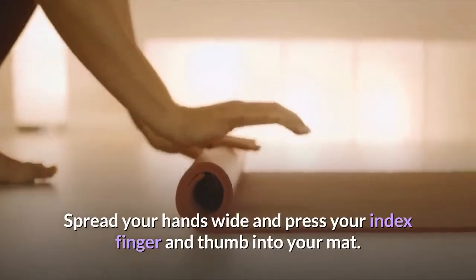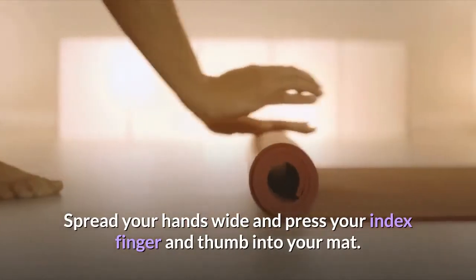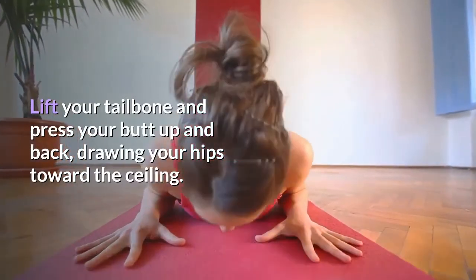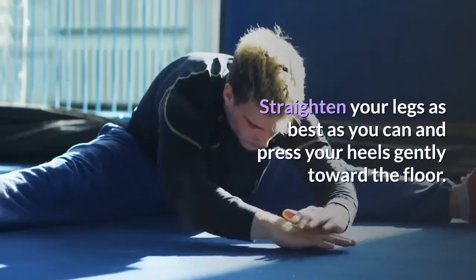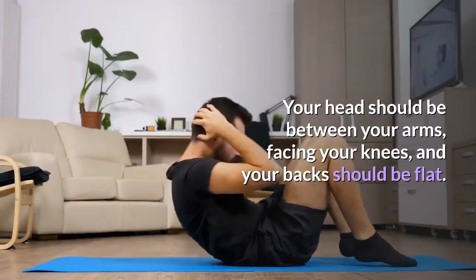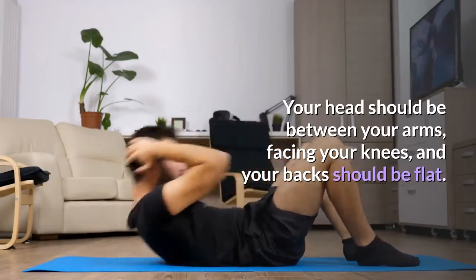Spread your hands wide and press your index finger and thumb into your mat. Lift your tailbone and press your butt up and back, drawing your hips toward the ceiling. Straighten your legs as best as you can and press your heels gently toward the floor. Your head should be between your arms, facing your knees, and your back should be flat.